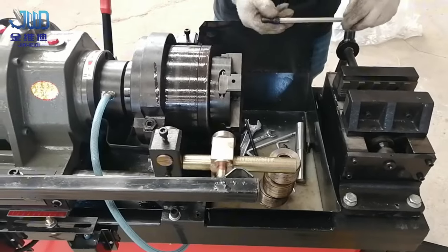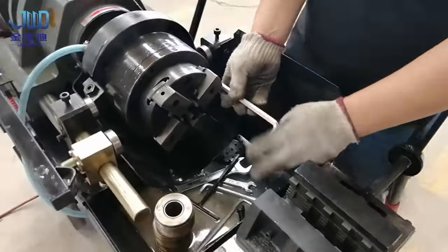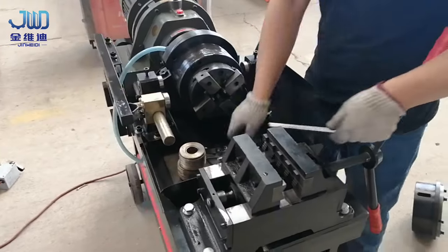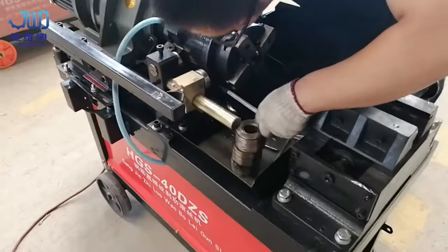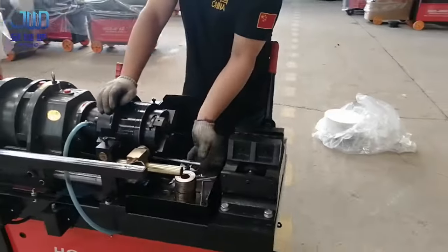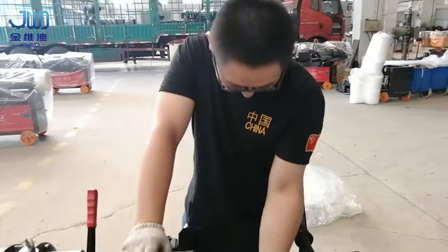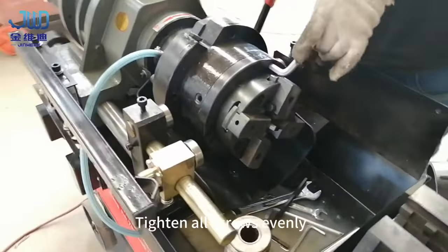Install the second screw, then move to the other end and install the third screw. Tighten all screws evenly.